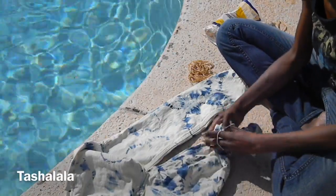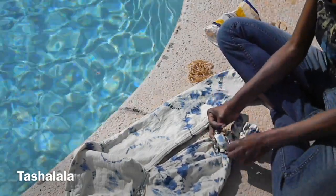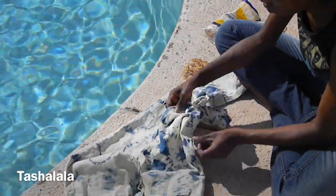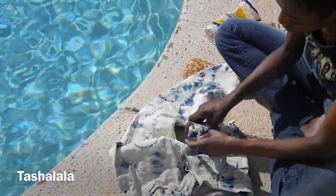To get to this point follow my acid wash jeans tutorial — I will leave the link down below for those of you guys who haven't seen it yet — and once you follow that you'll get this effect on your jeans and this is where we're going to start today. For the first technique I want to leave a portion of the jeans the natural color and also the bleached white color.